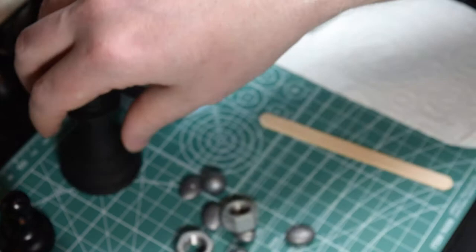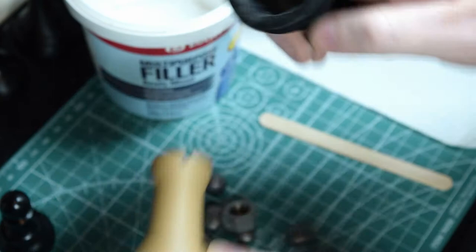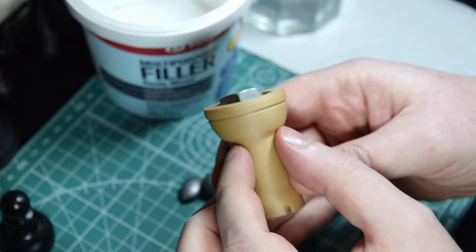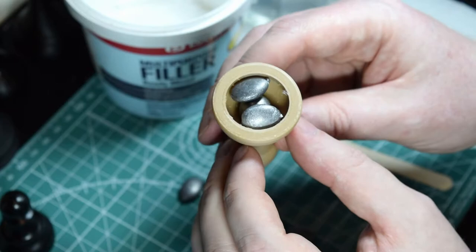You'll notice the FDM pieces have a smaller space on the bottom. The resin prints are hollow all the way through to save resin, but the FDM ones have a cone in the base. Obviously this nut isn't going to work here — it would stick out too far. So using some of the thinner pieces would be better here, as these weights would fit inside and not protrude out.